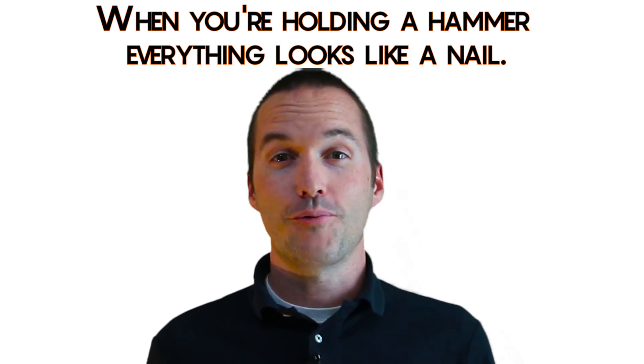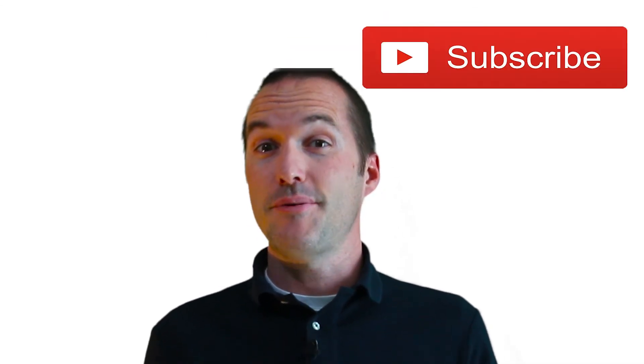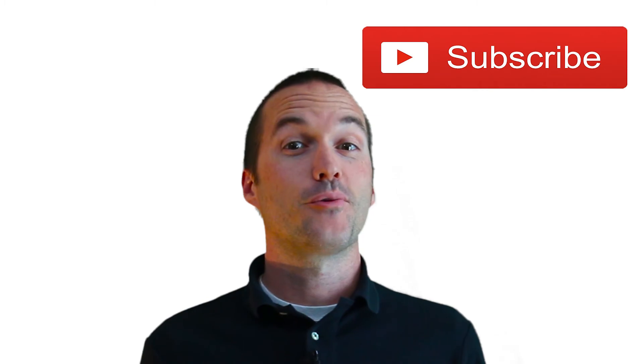If you solved this problem a different way, I'd love to hear about it in the comments. If you enjoyed this video, please consider subscribing. And as always, thanks for watching The Hookup.